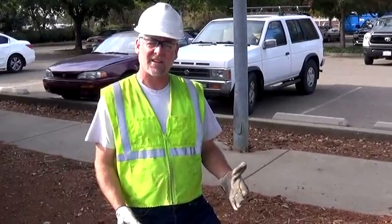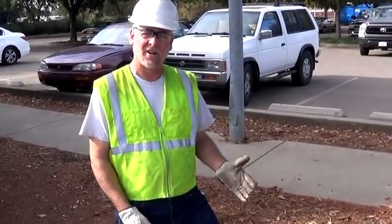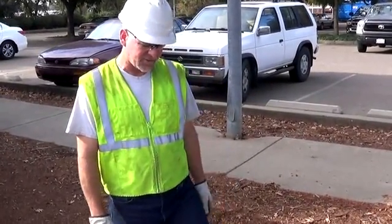Hi, I'm John with Urtec Environmental Systems. I'm here to show you a quick demonstration of how to install our Great Guard product. It's one of our top guard line of drain inlet protection devices.